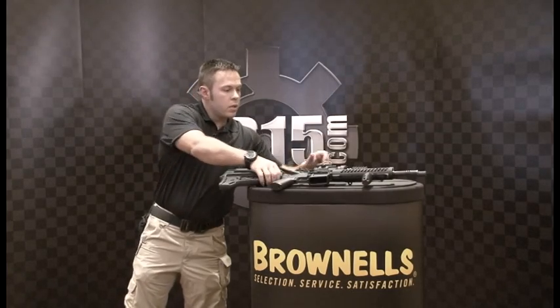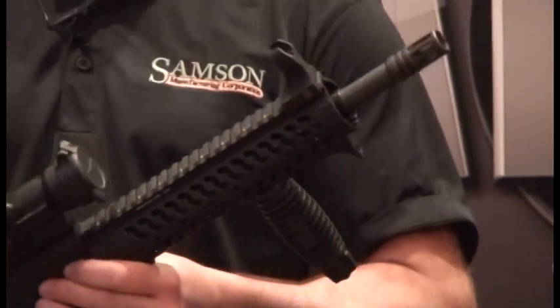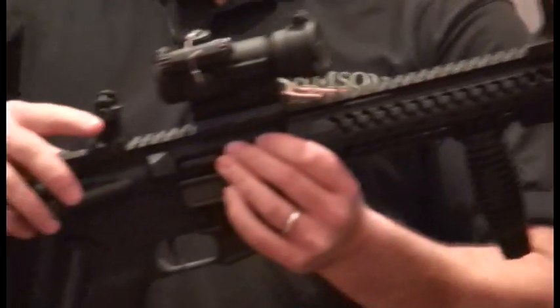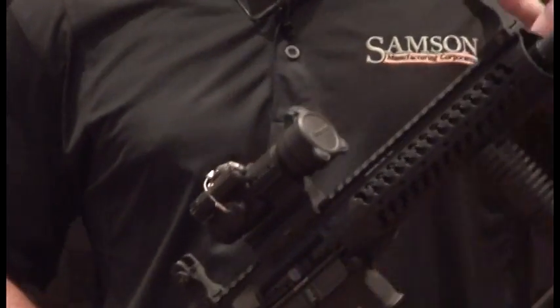Also for this year, we are coming out with a new set of fixed front and rear sights. HK style front, A2 style rear, standard windage adjustment on the rear, elevation adjustment on the front.